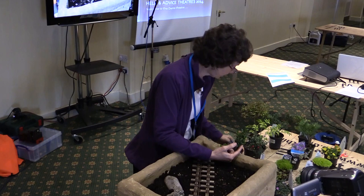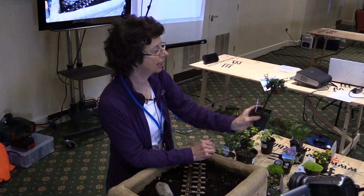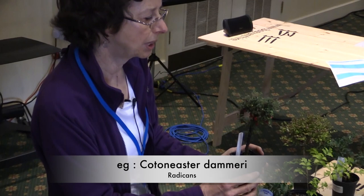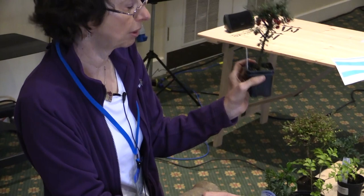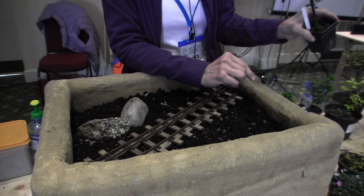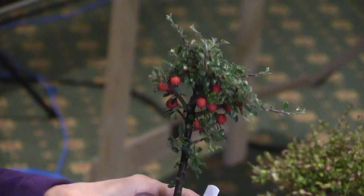This one has been sort of bonsai'd — it looks like a miniature apple tree and it has little white flowers in the spring. It's a cotoneaster, which comes in all sorts of shapes and forms. This one grows a bit upright and then spreads out. You can remove the lower branches to make it into a little miniature apple tree. Basically, if a plant is doing something you don't want, make it do what you want. Keep trimming it and use the trimmings.